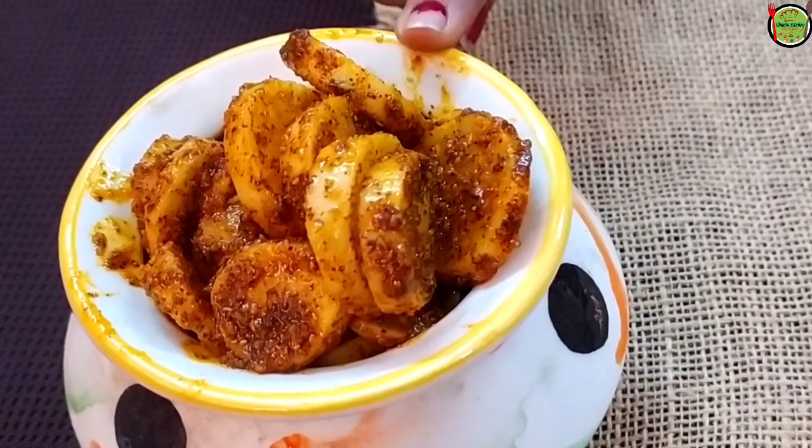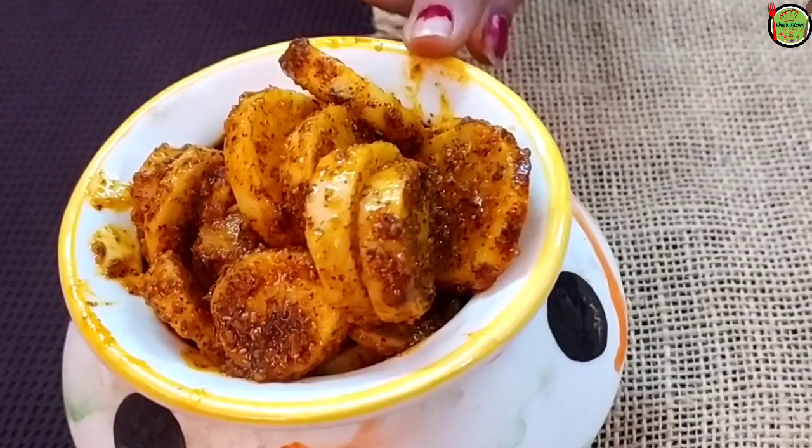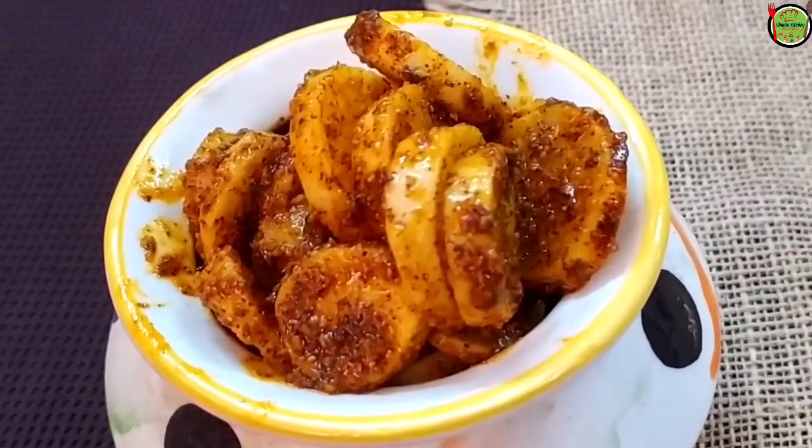Hello friends, welcome to my kitchen and Shweta's kitchen. Today I am going to make a tasty mulli in 5 minutes.